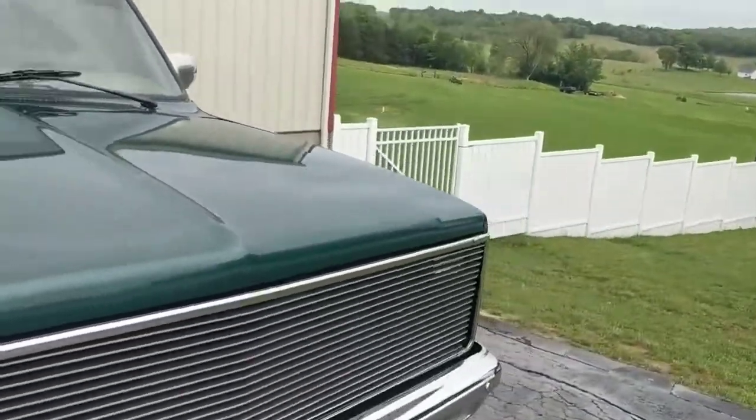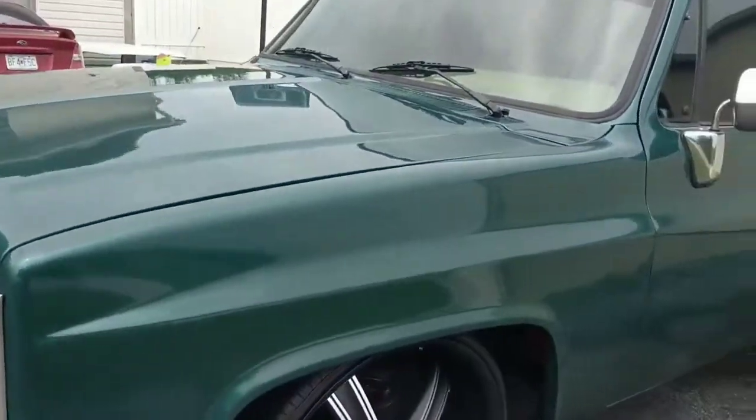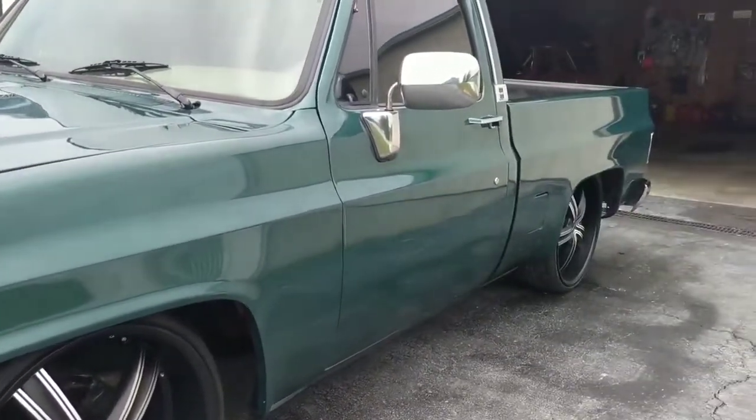Put a new hood on it — the hood had a few dings in it and we were kind of tired of chasing some dings. It is not perfect, but it is pretty dang slick. And it's not been buffed or anything — this is right out of the booth.